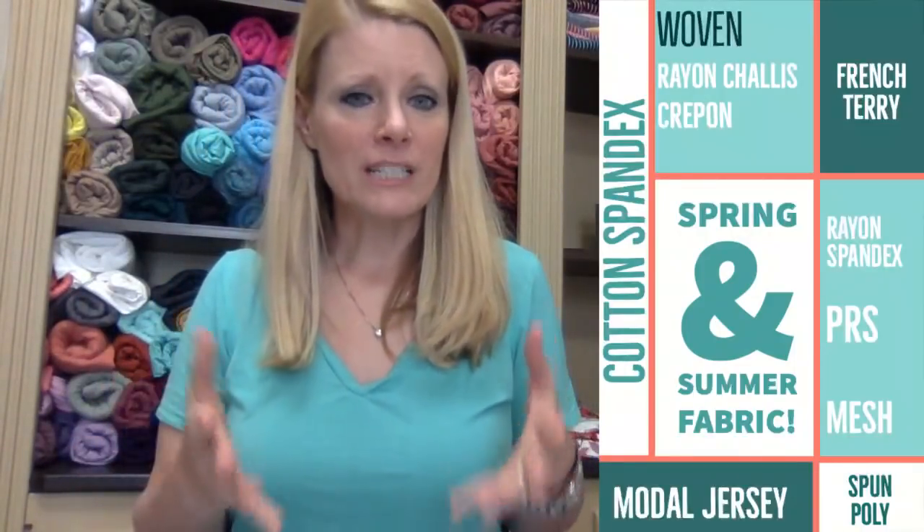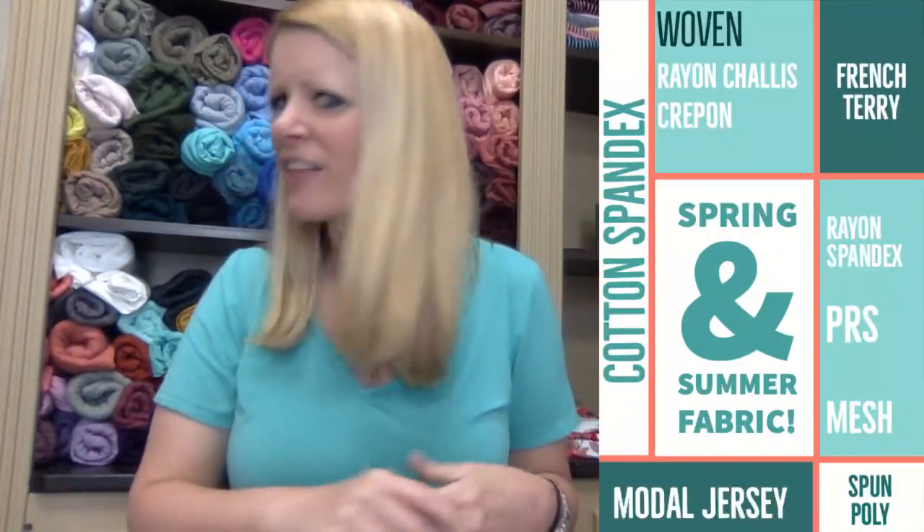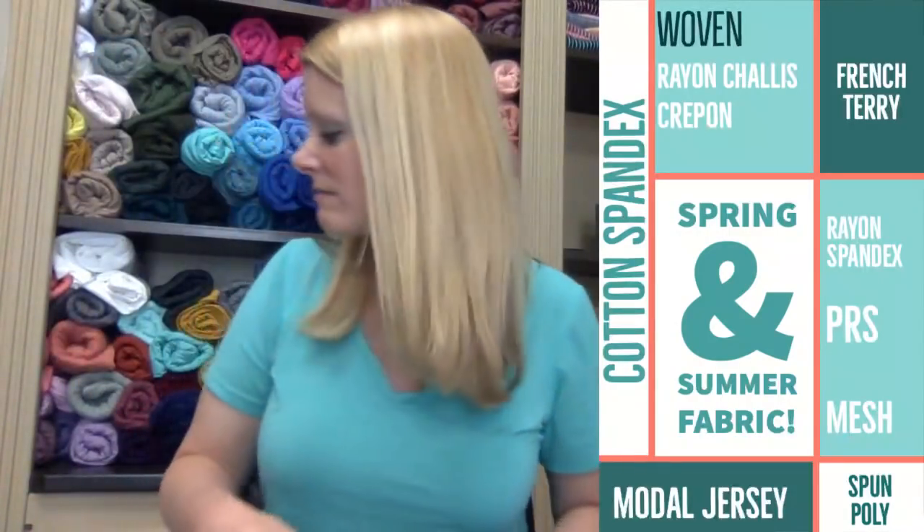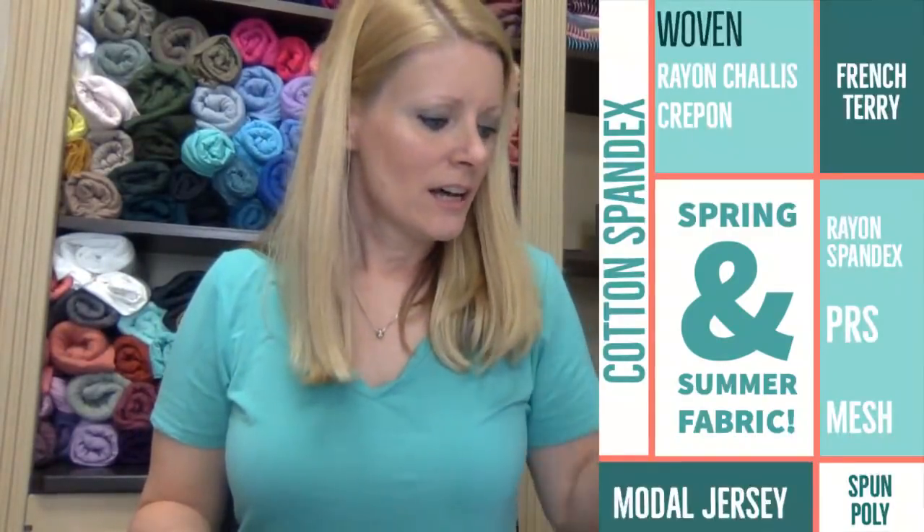We're still going to do a giveaway — we're going to send one lucky winner six yards of the spring-summer fabric we're showing today, six yards of our choice. It'll be a complete surprise — it could be one-yard cuts, two-yard cuts, or a combination of the two. We also have a Sly-by today, so stick with us. We're also going to show some color combos in the French terry and cotton spandex solids, and I keep getting questions about whether white cotton spandex makes a good t-shirt.